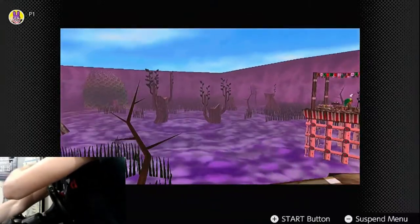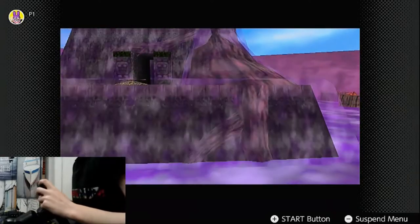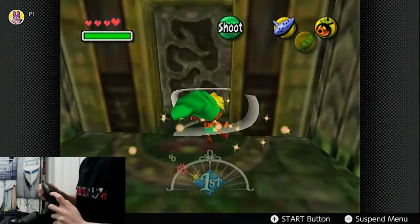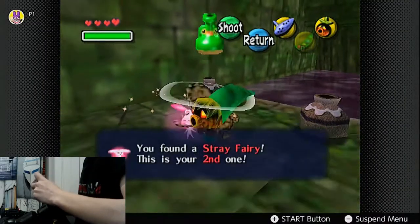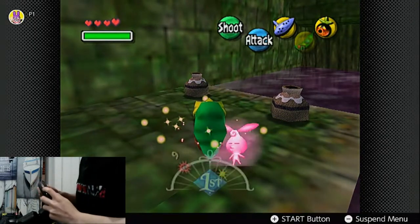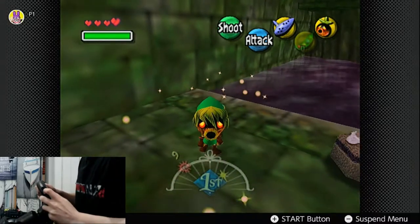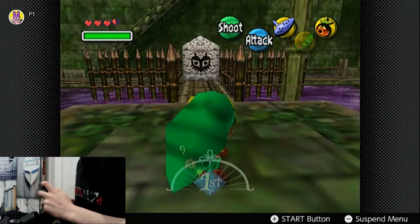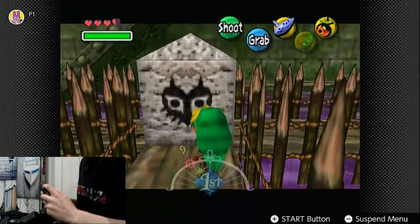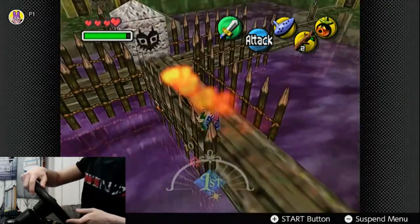Apparently Woodfall was so traumatizing that I didn't write anything about it in my notes. Since the spin attack can't be consistently pulled off with this wheel, the stray fairies are next to useless, only serving to refill my pitiful life bar when it's convenient. The Deku flying sections are kept pretty simple — so are most things, since it's the first temple. That said, I wasn't completely safe. This one room has you running across small platforms, delivering a flame to torches, with a tight time limit.